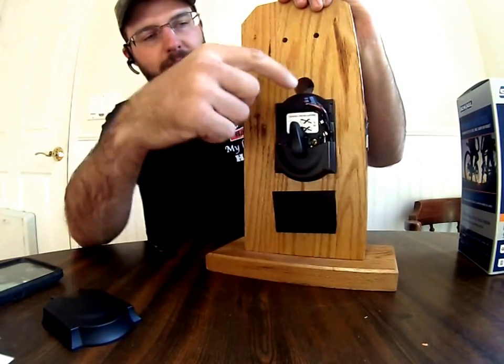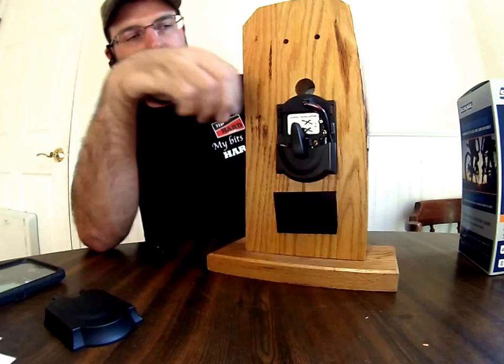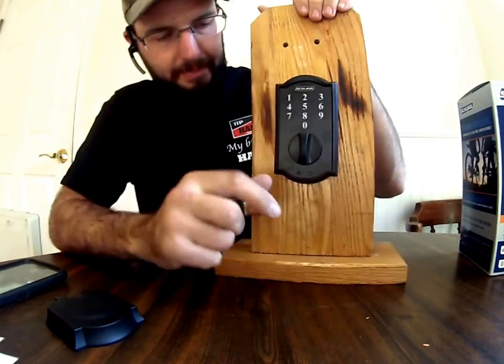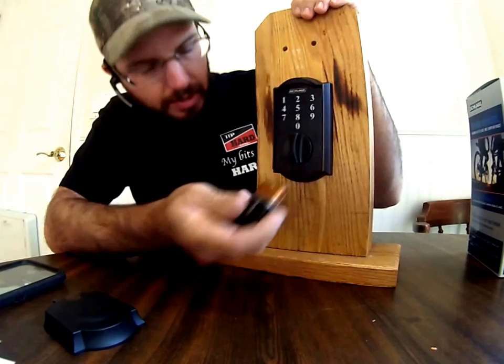To really demonstrate this, I'm simply taking the battery out completely. So if this lock can function with absolutely no battery, then it will function this way.